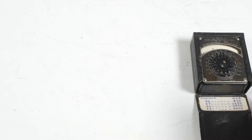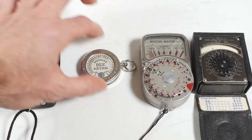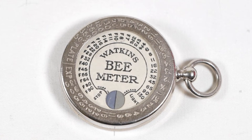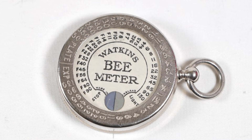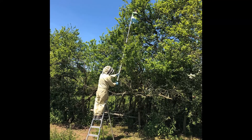It's exposure meter time again, and this time we're going right back in time to the early 1900s with a Watkins Bee Meter. The Bee Meter was invented by Alfred Watkins of Hereford in the late 1800s, although my copy probably dates from around 1922. The Bee Meter may have got its name because of its small size and efficiency, although as Watkins was also a beekeeper he may have just decided that this was a suitable name.